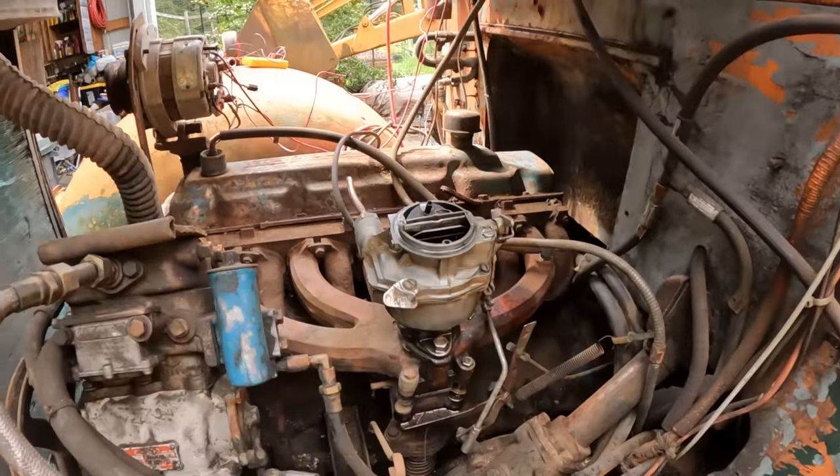There's still quite a bit more work to do on this truck. If this video does pretty well, we'll keep working on it. Let us know what you'd like to see done with it - we're thinking rat rod, but we'll see how it goes. Don't forget to like, comment, and subscribe.